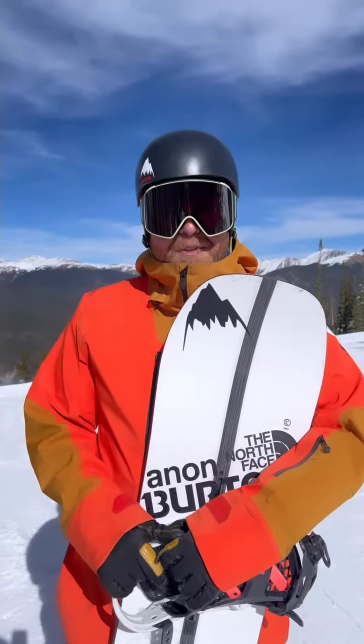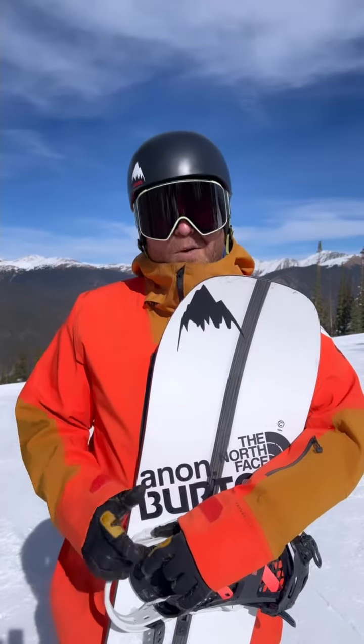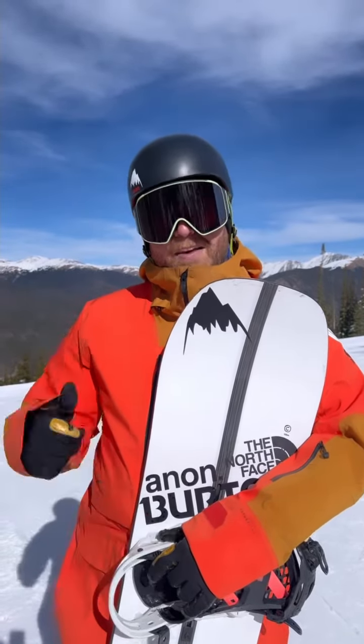Hey, I'm Chris Rogers with the AASI Snowboard National Team. I hope this trick tip helped you improve your snowboarding. Now get out there and get after it.